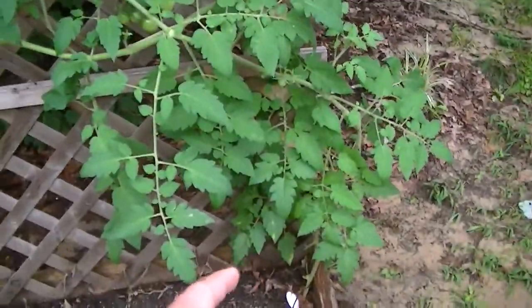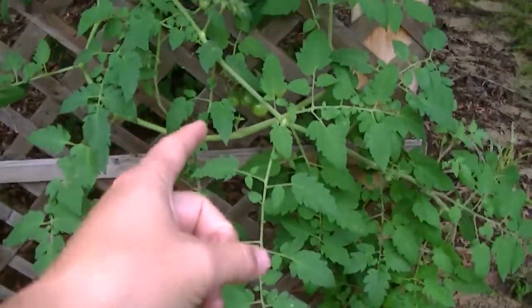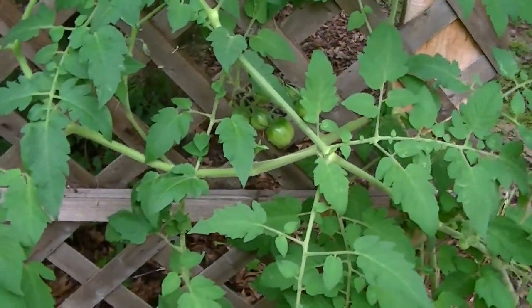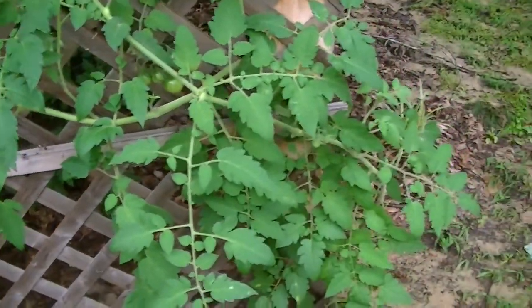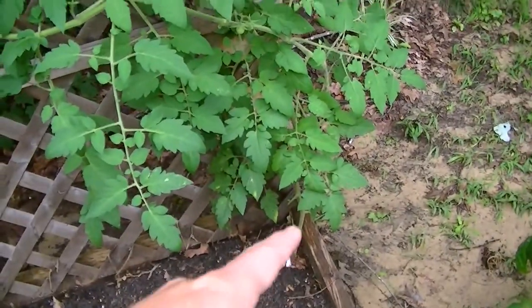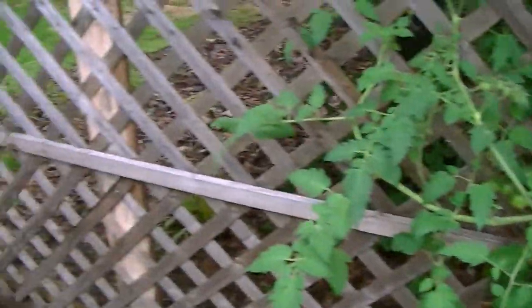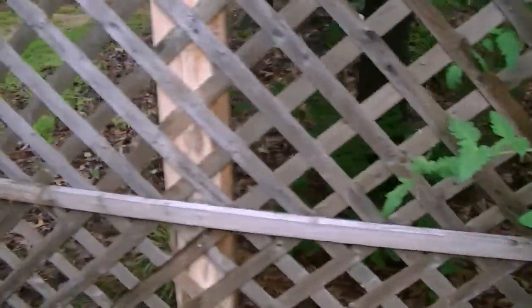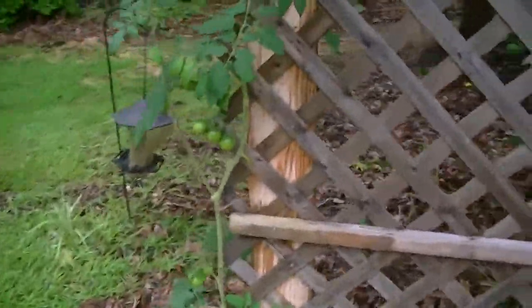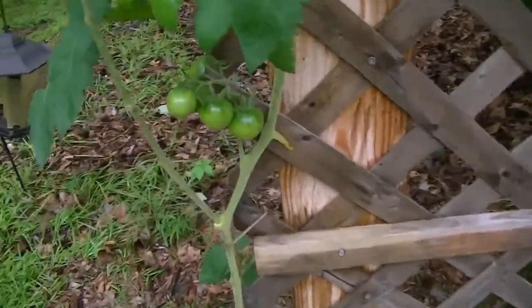This is a sucker from one of my cherry tomatoes — you can see the little cherry tomatoes on it. I'm glad I didn't sucker those jelly beans, so this will be a cherry tomato plant. I've kind of weaved it through the trellis and I'm going to see if I can get it to go all the way across. I have another one nearby that doesn't look as good but it does have some tomatoes on it.